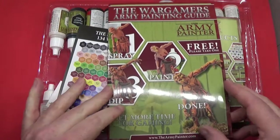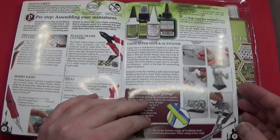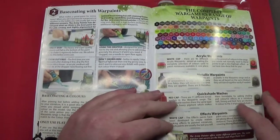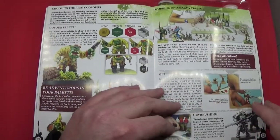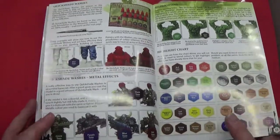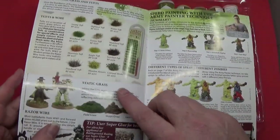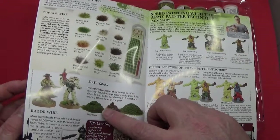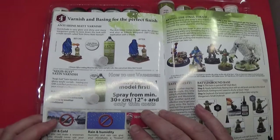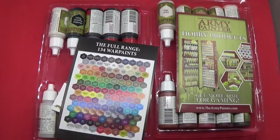First off, we have the Wargamers Army Painting Guide, which gives you an idea of all the Army Painter recommendations. It shows you how to do a lot of different things. This is a very handy little book. It gives you a chart on different ones for highlighting, the dips, static grass and grass tufts, and it tells you about the varnishing and basing and whatnot. Yeah, it's a nice little booklet. I'll have a read-through of that at some point.